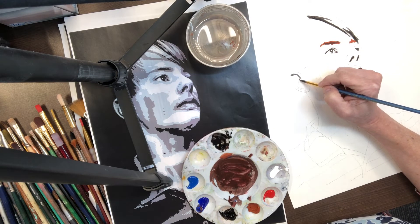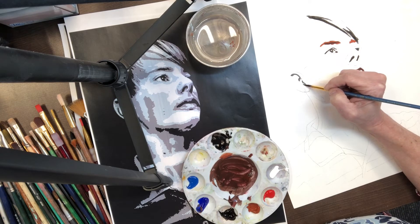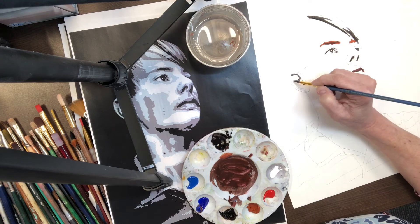There's the ear, there's that little nub. I'm thinking only about shapes — shapes and value. Those are the most important things. The color is secondary.